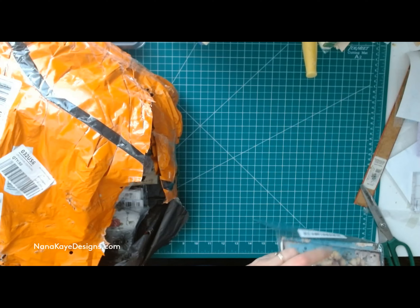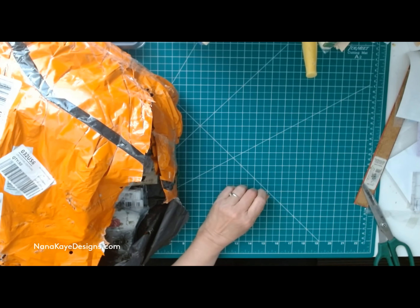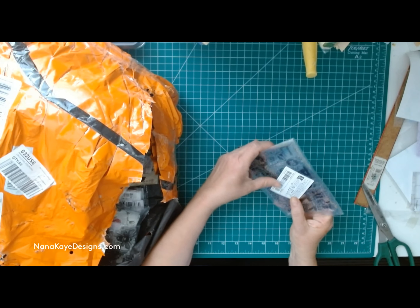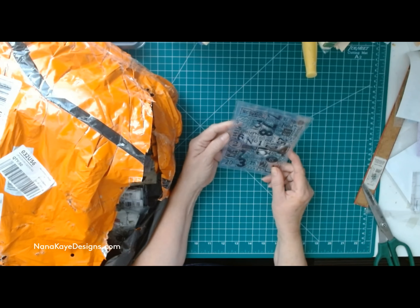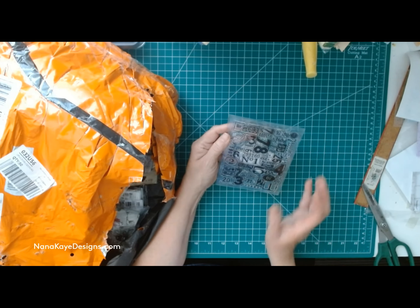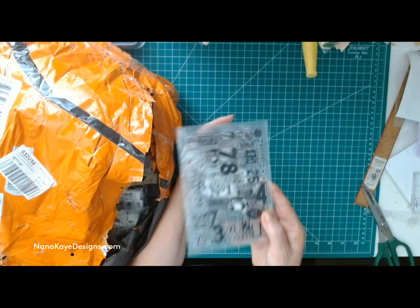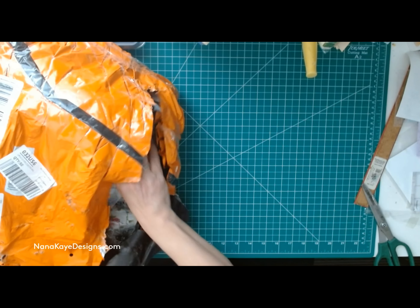Bear with me — I want to put everything back in the package so I can get you all a list. I don't want to mess up. Reach in and grab something else — another stamp. Oh, this is just a number stamp, but it's one big stamp. I'll use this on my collage pages. When I cut it down, you'll cut pieces off, but that's a nice number stamp.